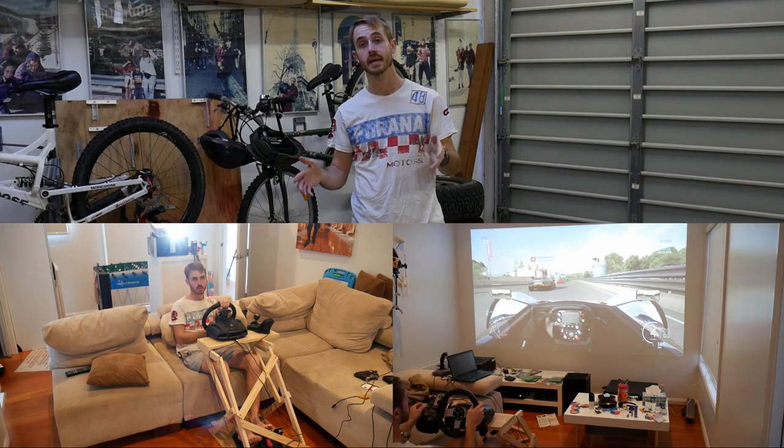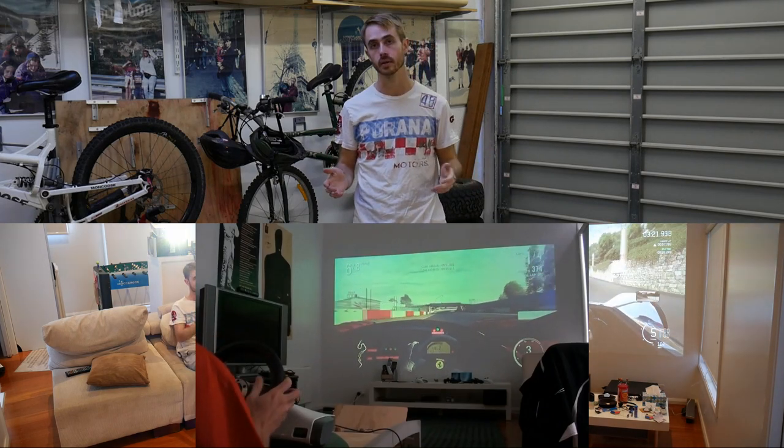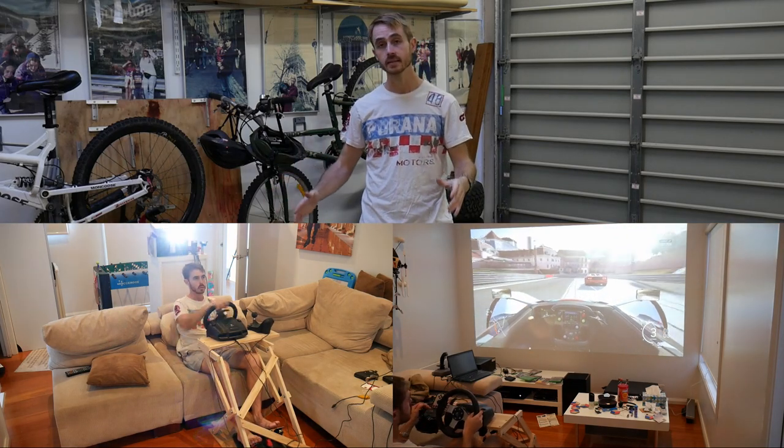Today I'm going to be showing you how to make a stand for a car simulator wheel. I have my own car simulator frame that I made in another tutorial, but I recently inherited my friend's G27 and wanted to hook it up to my Xbox One. It's not going to have full force feedback, it's just going to be a spot of fun. I'm making this stand that can just go over my couch so I can play it nice and easily.